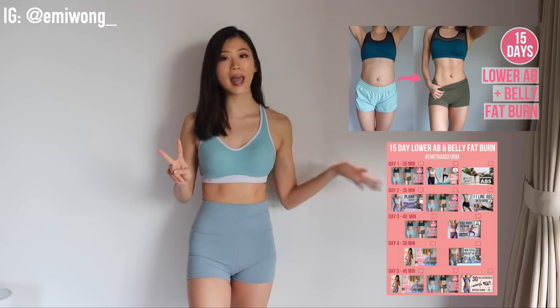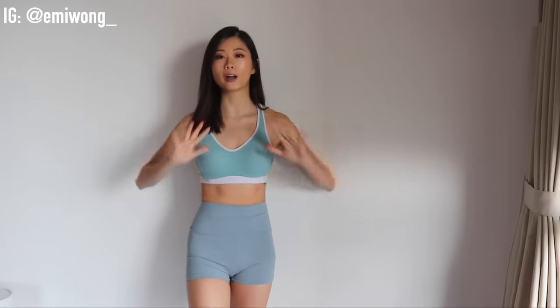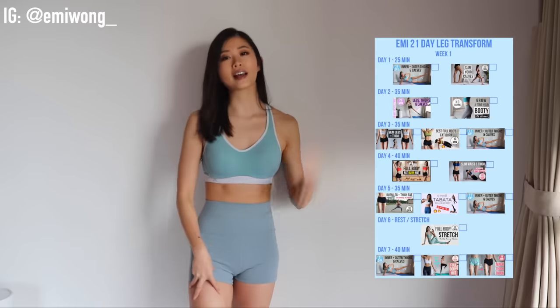Hi, I'm Emi. You guys absolutely smashed our last two workout challenges — the 15-day ab and belly one and the 4-week full body transform program. So today we are going to start a brand new challenge, one that many of you have asked for. We are going to work on our legs with a 21-day program.